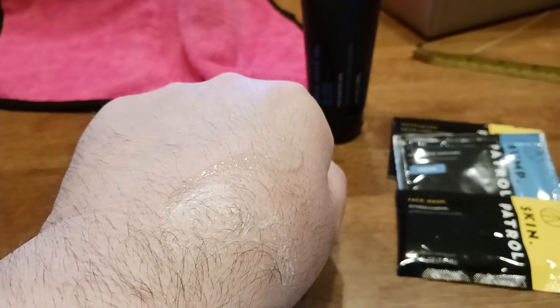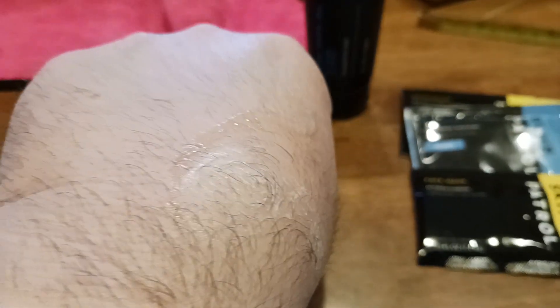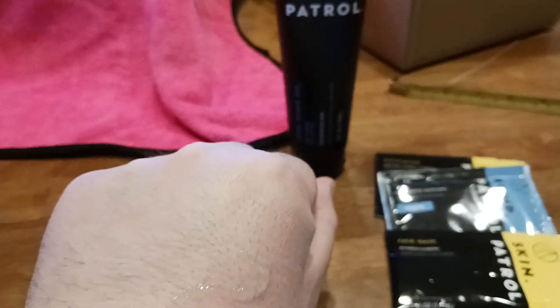Bump Patrol — if you're looking for a shave gel that goes on pretty easily, glides across, stays liquidy, lubricatingly smooth as you shave, you might want to consider this product.